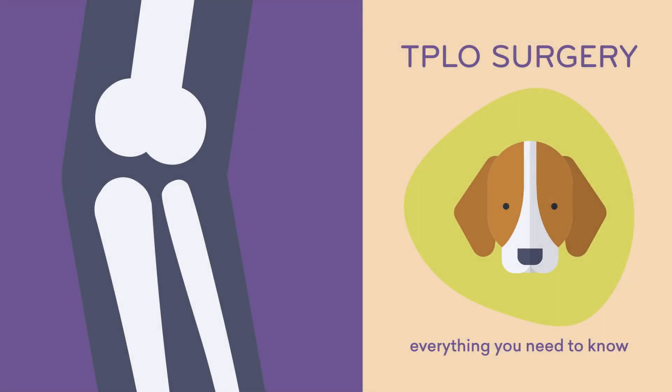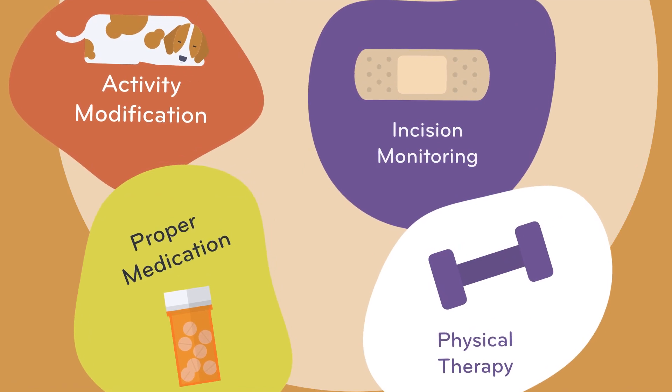A TPLO surgery corrects how your dog's femur and tibia work together. Here is how to care for your canine companion after their procedure.